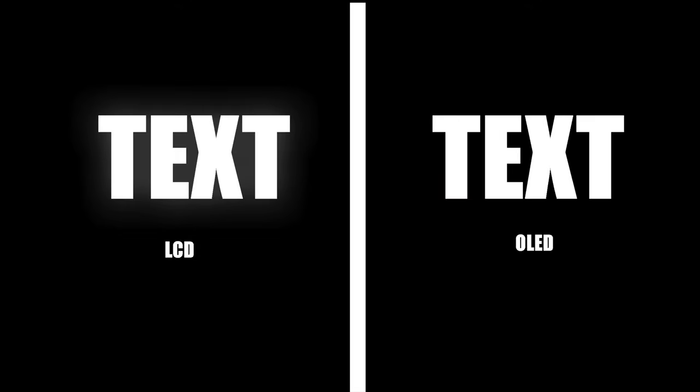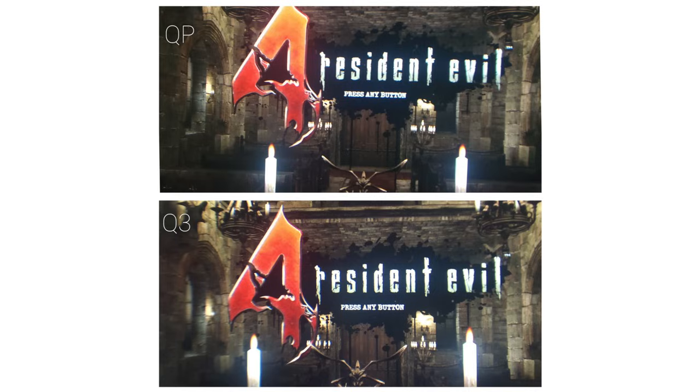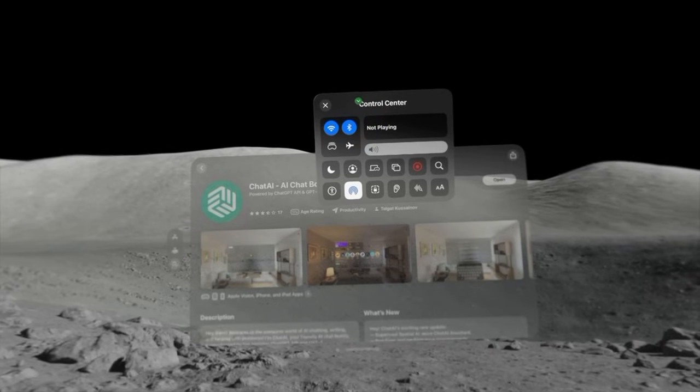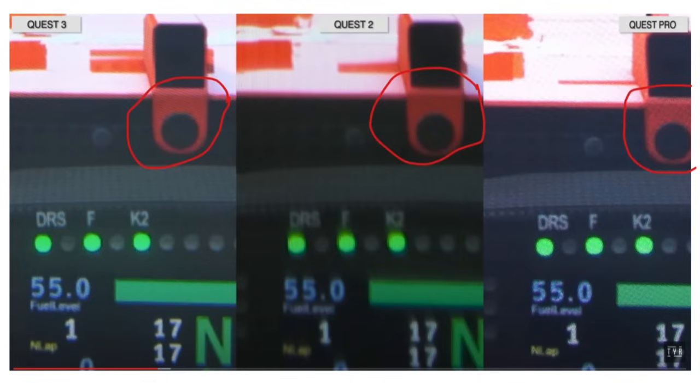The Quest 3 and the Quest Pro, although still using LCD displays, have a noticeable difference in clarity. When it comes to reading text, the Quest 3 is noticeably clearer compared to the Quest Pro. The screen-door effect is totally gone on the Apple Vision Pro, but you can still see it on the Quest Pro, and if you look for it, you can somewhat see it on the Quest 3. When it comes to overall field of view, the Quest 3 has the highest one out of the three.